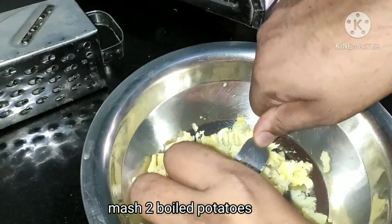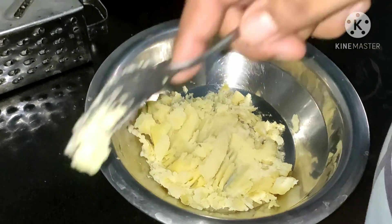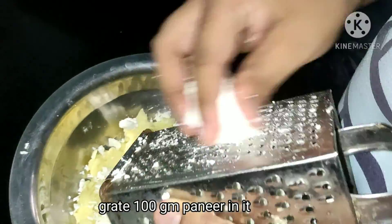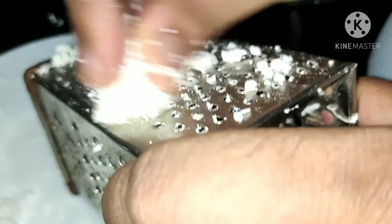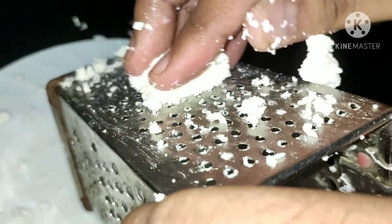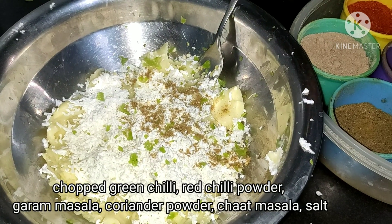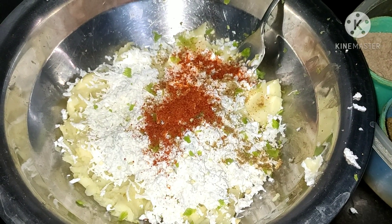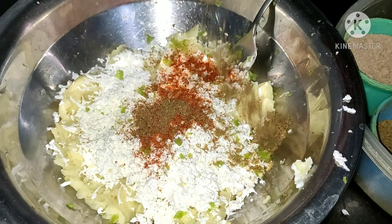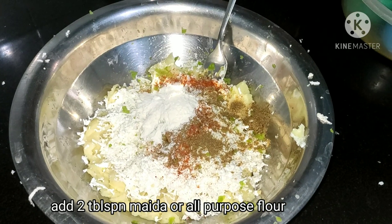First, we have brought two aloo which we have mashed very nicely. We are adding two aloo with 100g paneer — we will grate it properly, from the side so that it will be fine. We have added one hari mirchi, half teaspoon dhaniya powder, half teaspoon lal mirch powder, and half teaspoon garam masala.